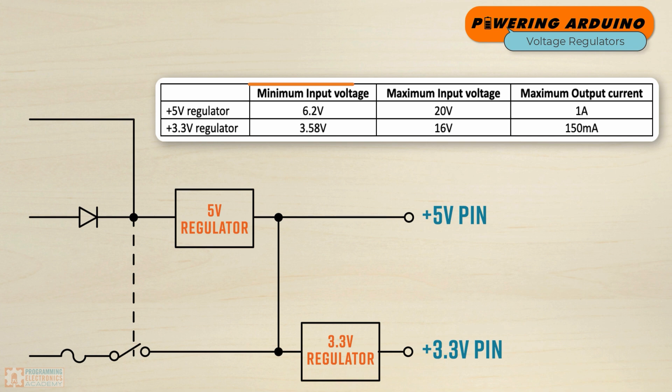Do you notice something about the input voltage range supported by these regulators? It's pretty big. For the 5-volt regulator, you can supply all the way from 6.2 volts up to 20 volts — that's almost a 14-volt spread. With the 3.3-volt regulator, you're looking at about 3.6 volts all the way up to 16 volts. That's also a big spread.